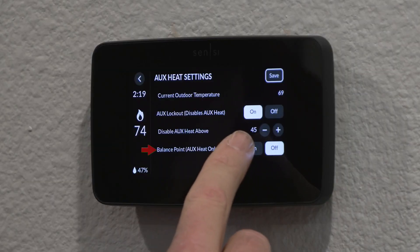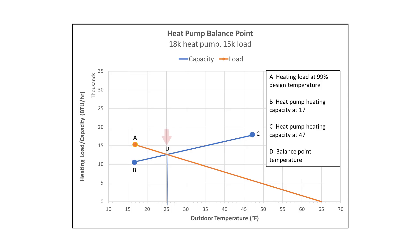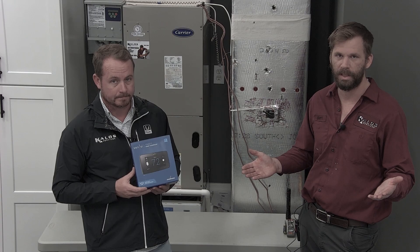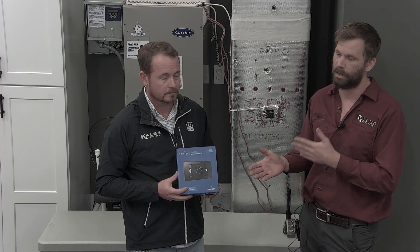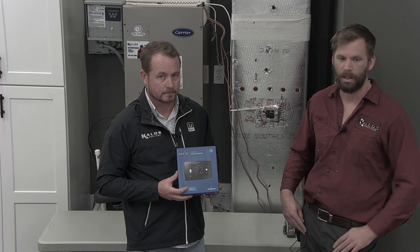We also have balance point, which is the ability to lock out the heat pump when the temperatures get so low that the heat pump is no longer functioning as efficiently as whatever the auxiliary heat source is. So basically both ends of that spectrum — one, you lock out when the heat pump can run and shine at its best; the other time, when it's so cold the heat pump's not doing much but pulling electricity, you turn that off and use the backup.